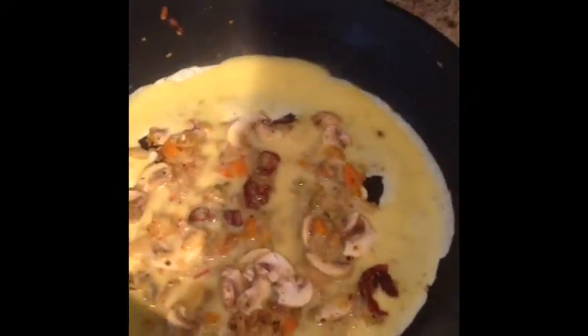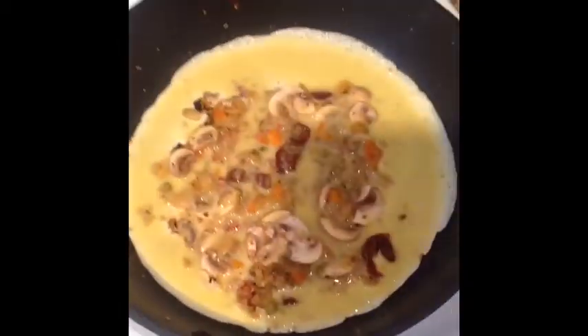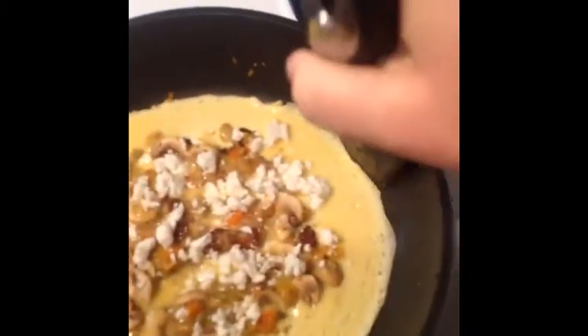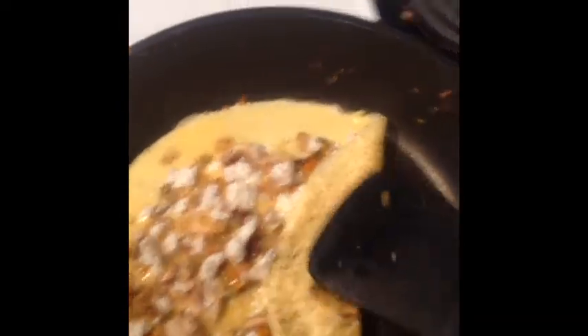I only let it set for about not even a minute, probably, because I like a thin omelette. After that I put all my ingredients away, put my eggs away. I threw a little bit of goat cheese in today and then I fold it in three and voila!